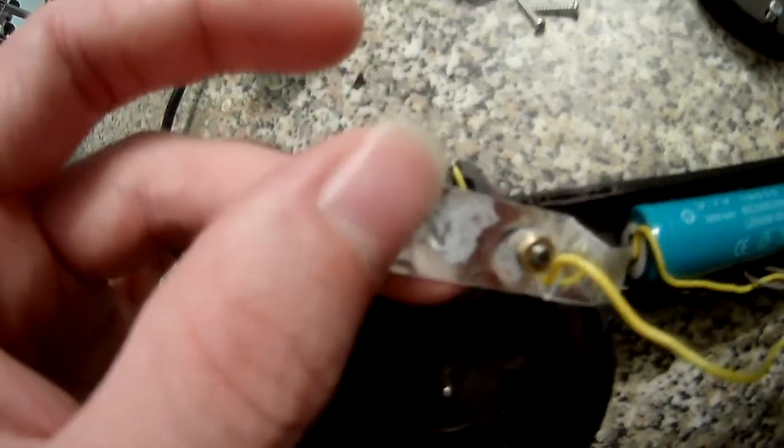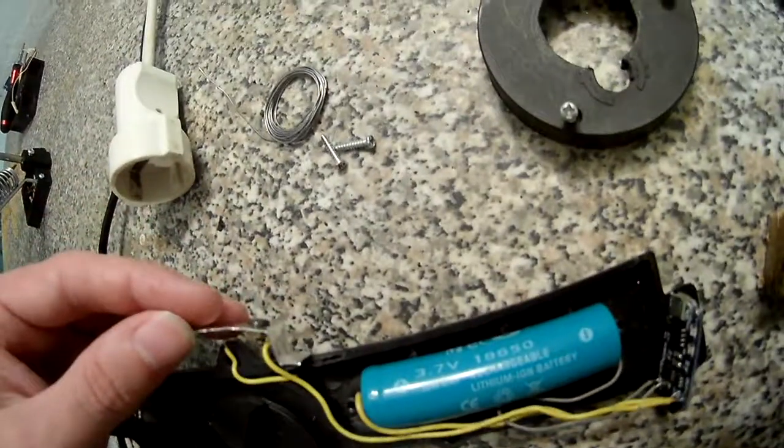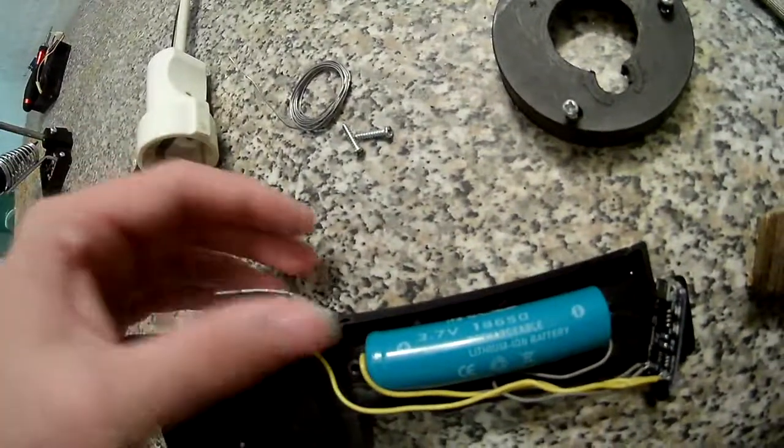It has a plastic coating apparently — I did not know that — so I had to sand it off inside so it even works. Let me just put that back in. That was supposed to be the initial circuit, nothing else.